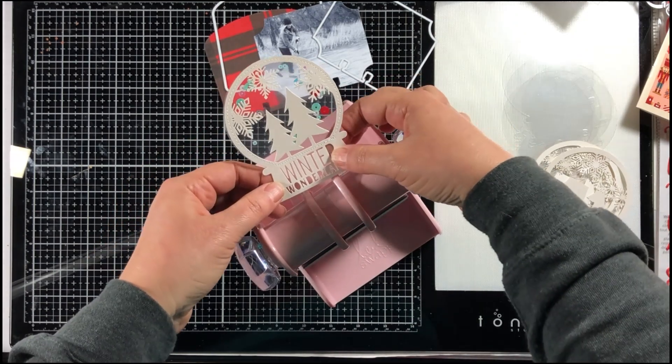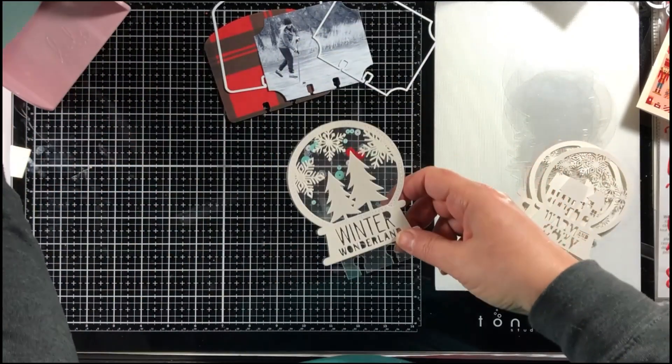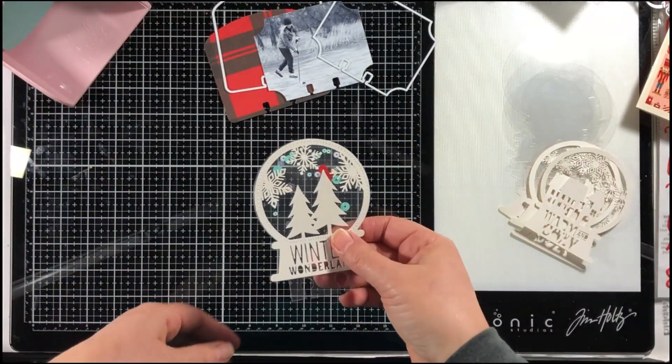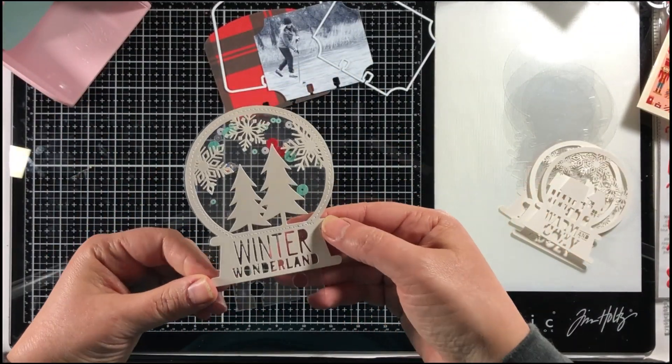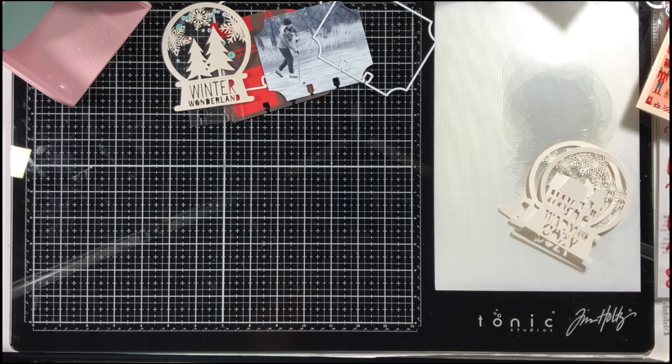I like to add elements to my December daily that are see-through and use sequins, to incorporate some bling since it's the holiday season. I'm going to show you how I created this card.